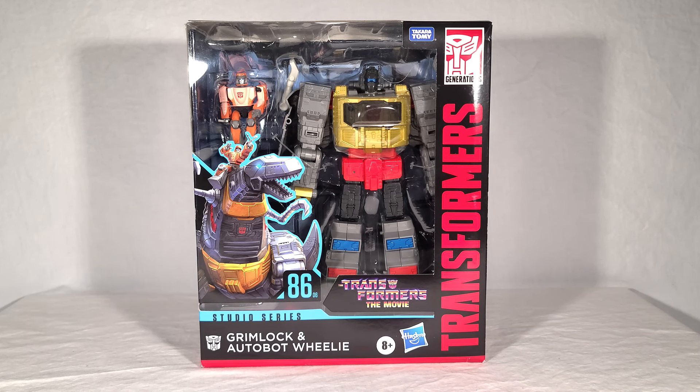Welcome back, everyone. Today, we are finally getting a look at the new Transformers Studio Series 86 Grimlock and Autobot Wheelie. This Grimlock is an all-new mold that does its best to replicate a mixture of the toy and cartoon appearance, which honestly makes its inclusion in Studio Series kind of odd because they're supposed to be all about screen accuracy.